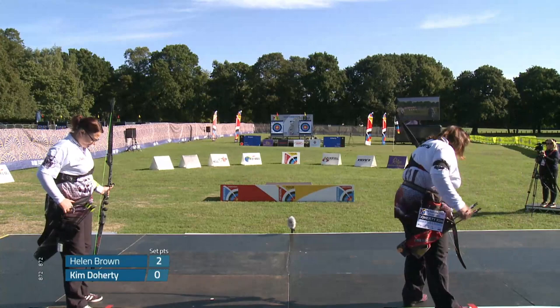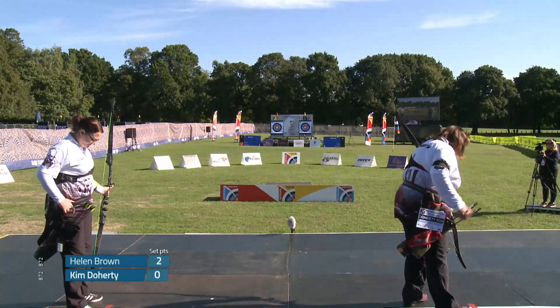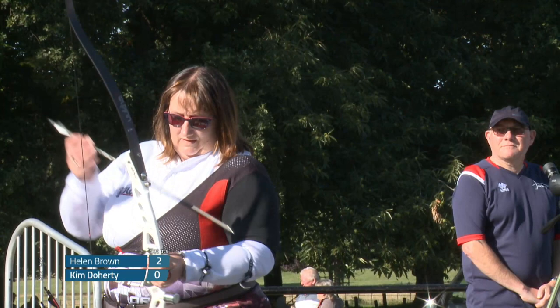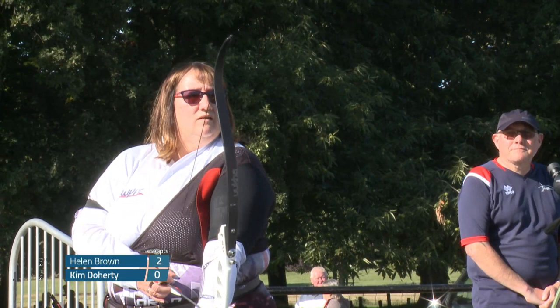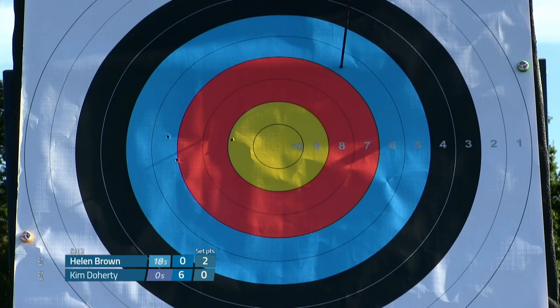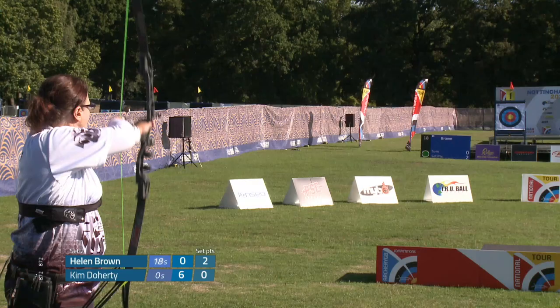Kim Doherty will shoot first. If you look at the bow, they are allowed some weights — that's about the only thing they can add to the bow. Where they've got the weights is about where you'd put your long rod, and it just gives that extra bit of mass weight onto the bow, so there is something there for them to push against while they're shooting the shot.